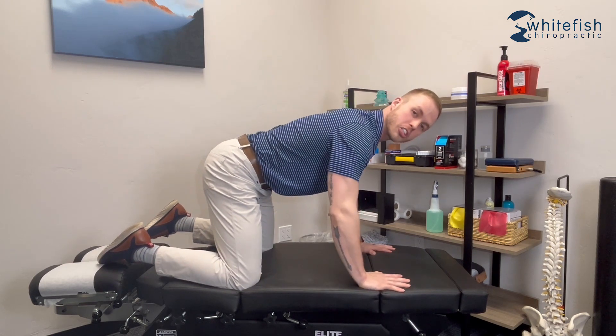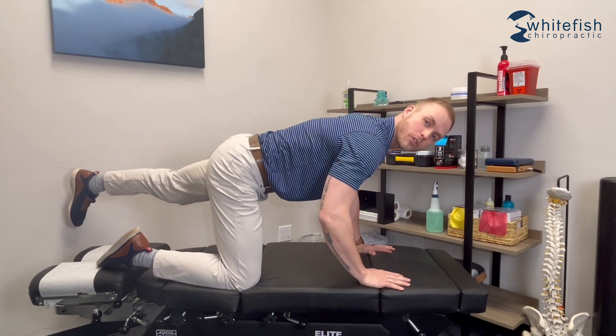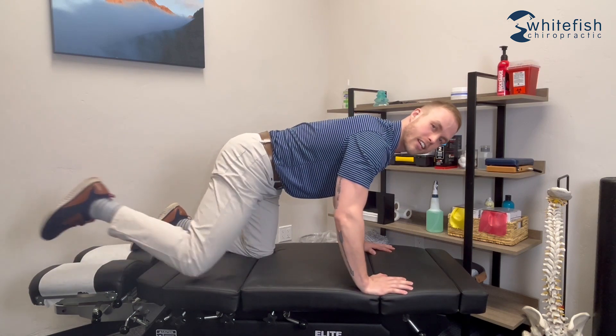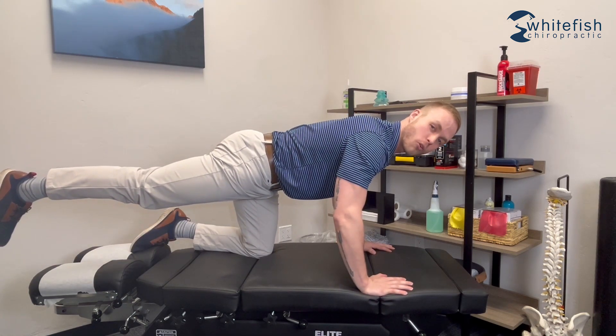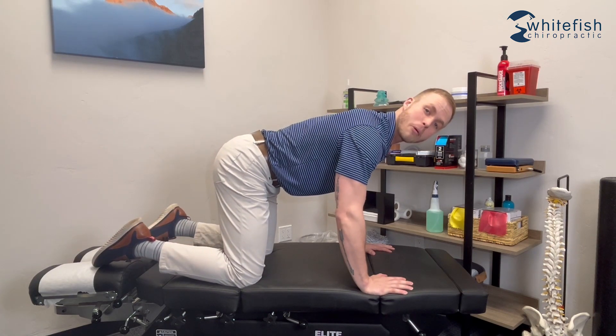Maintain that throughout. From here, you're just going to kick one leg back at a time, hold for two or three seconds without letting your low back move, then come back to the beginning. Switch legs, kick back, keep the back nice and flat, hold for two or three seconds, then rinse and repeat. I shoot for eight to ten reps on each side.